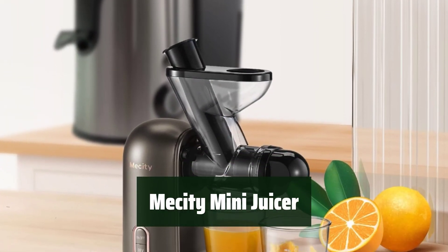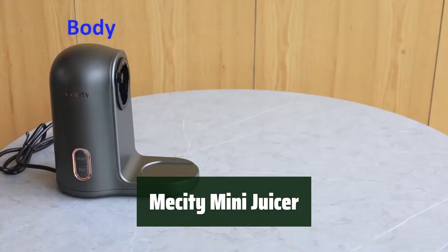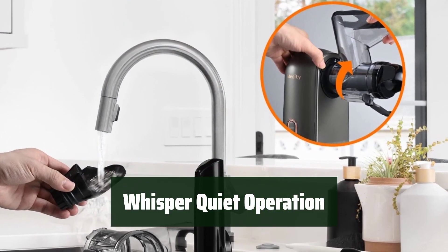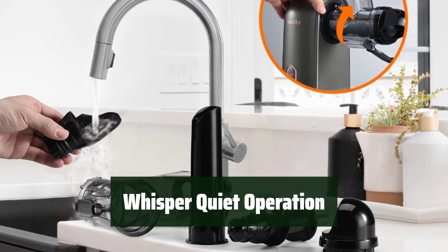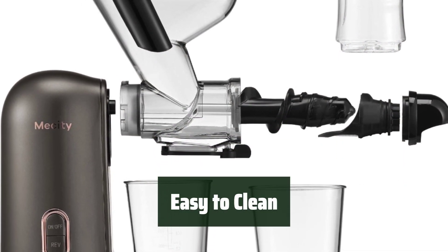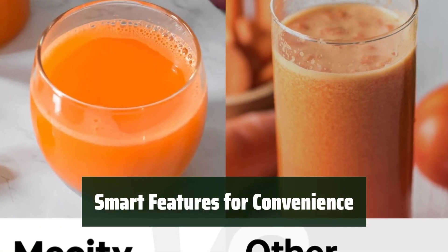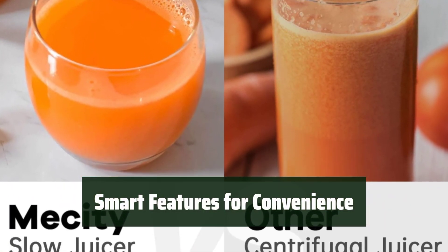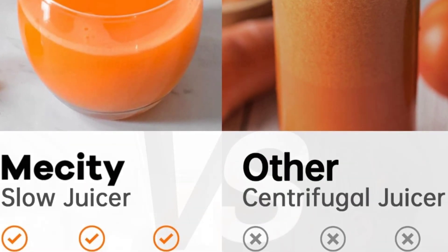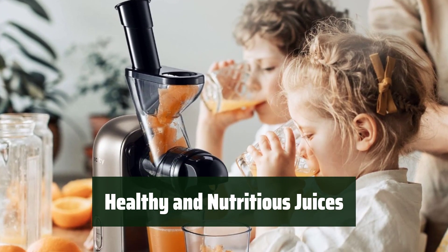Number 1. This juicer may be small, but it packs a powerful punch with its masticating technology that extracts juice efficiently. You can enjoy making your favorite juices without the noise, thanks to its quiet operation. Cleaning up after juicing is a breeze with its dishwasher-safe and easy-to-disassemble parts. The reverse function helps fix jams easily, and the intelligent chip ensures safety by automatically stopping after 10 minutes of use. Get ready to enjoy delicious and nutritious juices made with the Messity Mini Juicer.